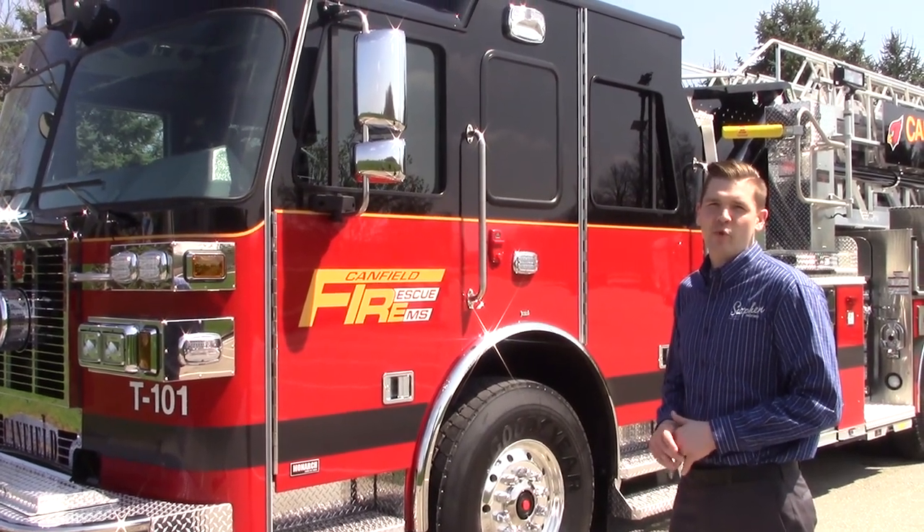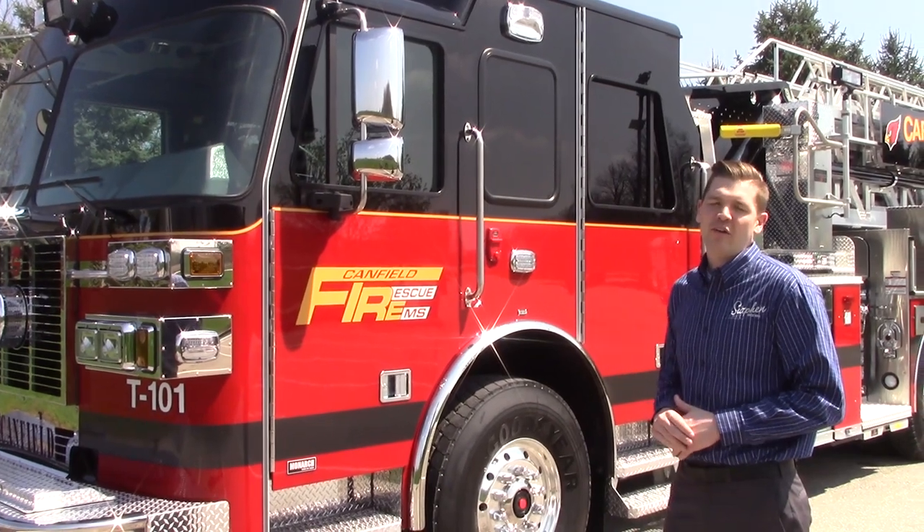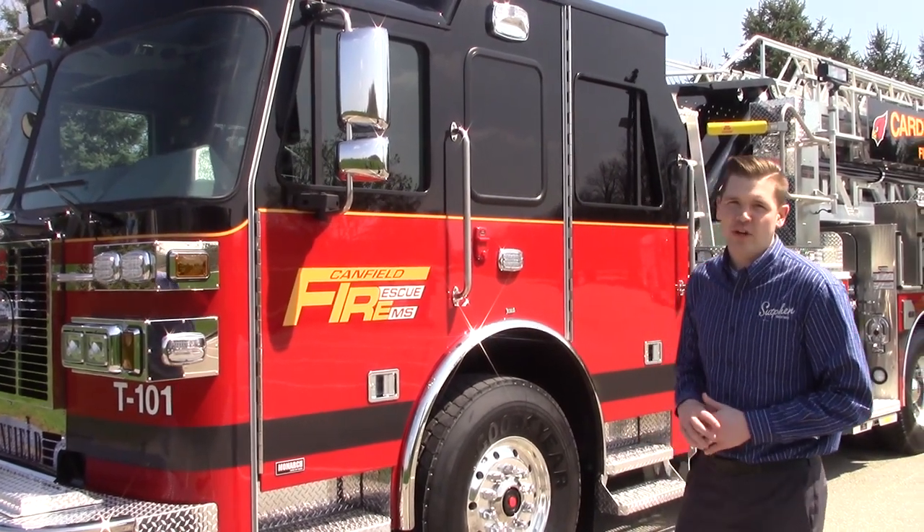Hi, I'm Justin Howe with Suffolk Corporation. Today we're going to do a walk around of Canfield, Ohio's SBH 100.